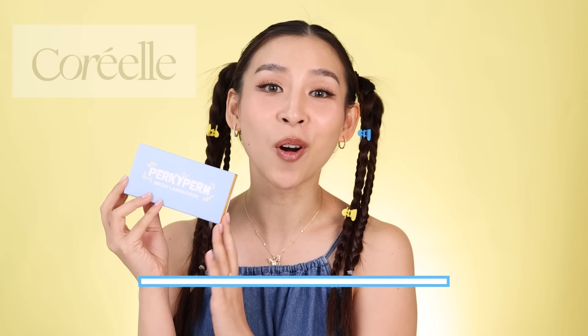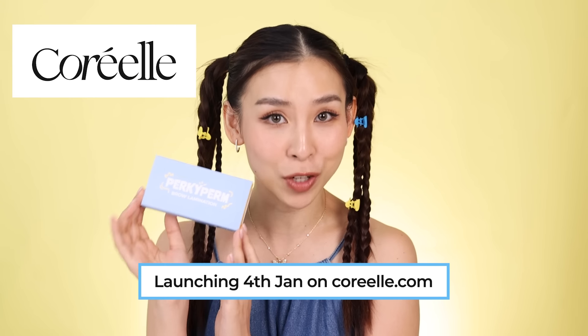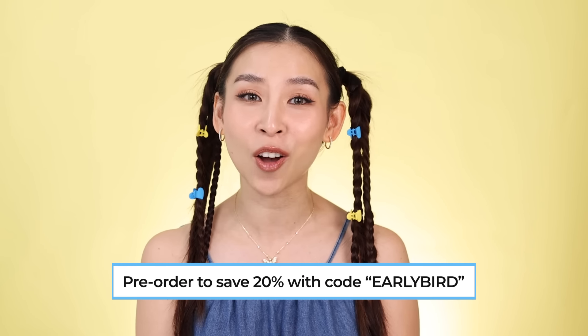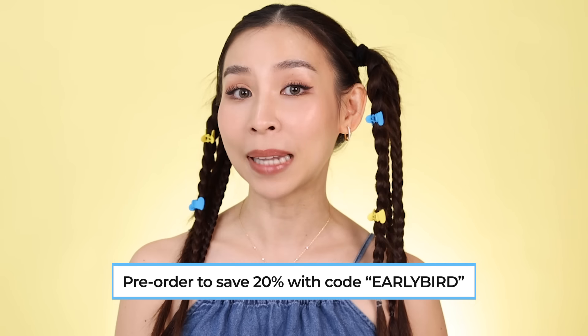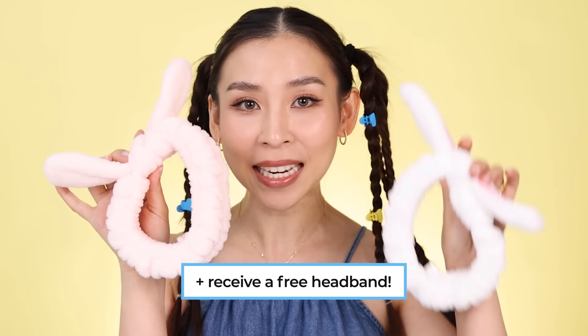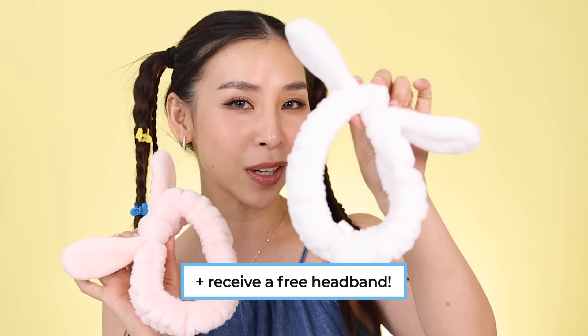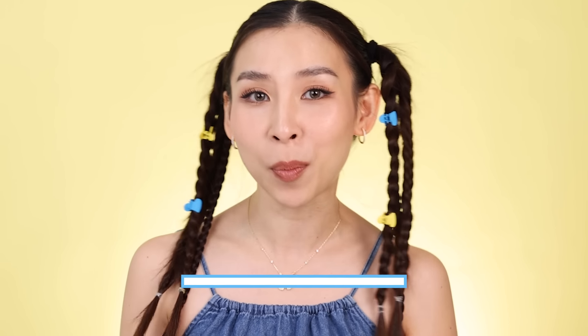Pocuprome is officially launching on Coriel.com on the 4th of January, but you guys can pre-order now and get 20% off using code EARLYBIRD. Plus you'll receive a free bunny headband as a gift. You can choose from the pink or the white one, so you guys can look all cute whilst you're perming your brows. I'll leave more details in my description box below.